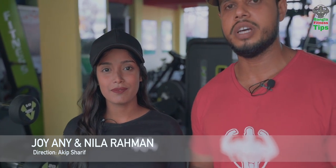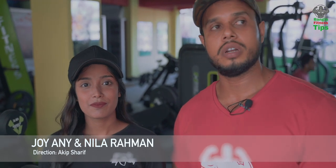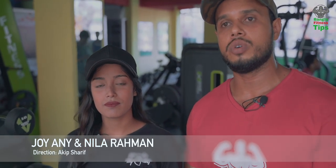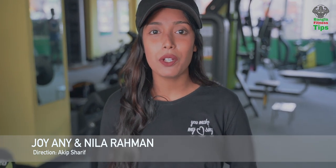Friends, in this gym I'm going to do the next workout. Please comment on this video. We should learn our workout — do the same. Whatever we do, we should be good. Joy, thanks for the many thanks.